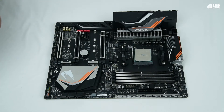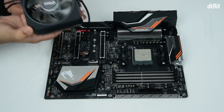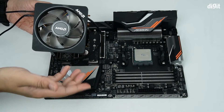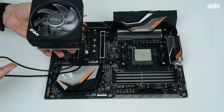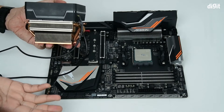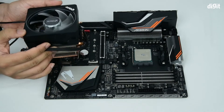Once the thermal paste is applied, you can bring in your cooler and align it first. Now there's a bit of branding on the top. You can have this either facing that corner or you can rotate the cooler and have it facing the other direction — it's up to you. The cutouts on either side of the cooler are the same.